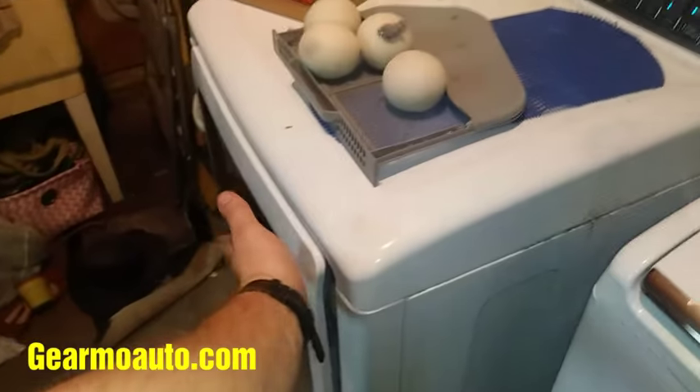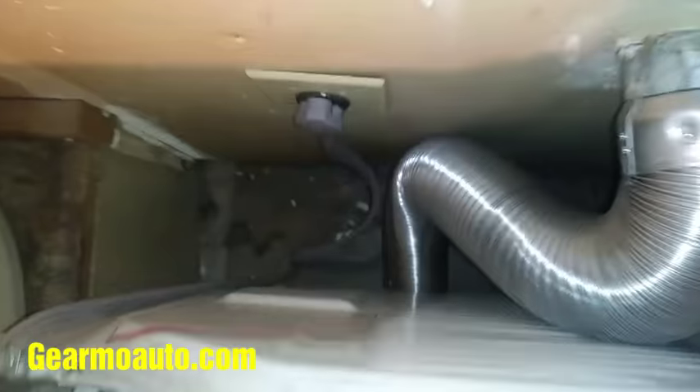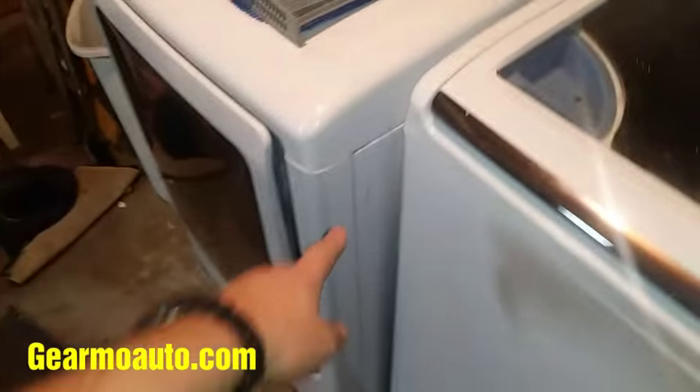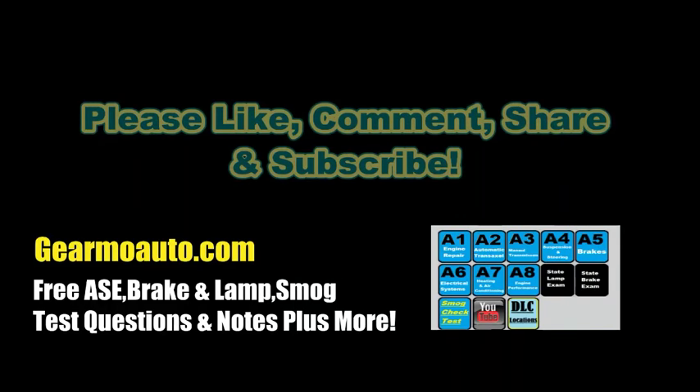Once it's in there, the only thing I noticed is my dryer couldn't go back as close to the wall as it was before — that's kind of a bummer. But I ran the dryer and it's doing good now. I don't see any air coming out; those quick connect rubber gaskets are holding tight. Like I said, nothing wrong with the original style — those are about 10 bucks cheaper. Just make sure you get the right size for your dryer. Anyway guys, hope this video helped you out. I'll see you next time.